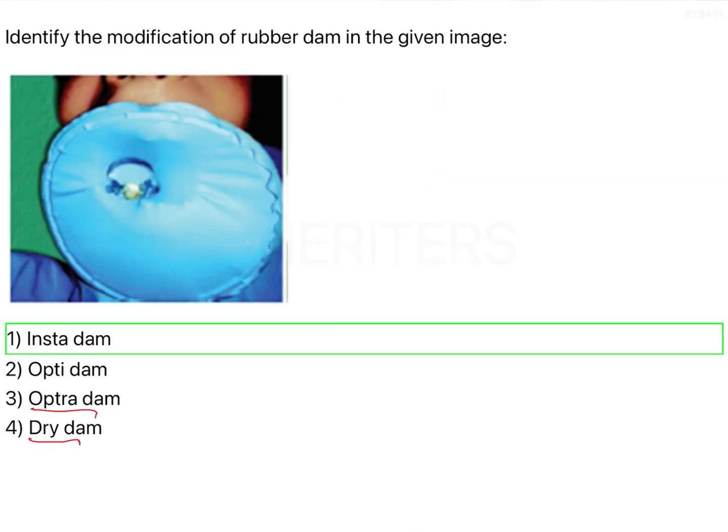That is all there is to know about the Insta Dam. Remember: if a question like this is asked in the future, the Insta Dam is a modification of the rubber dam, and it is used because of its ease of application.